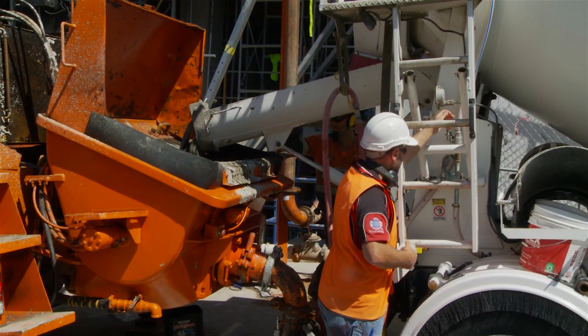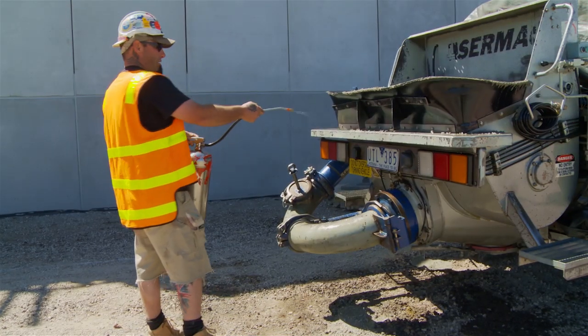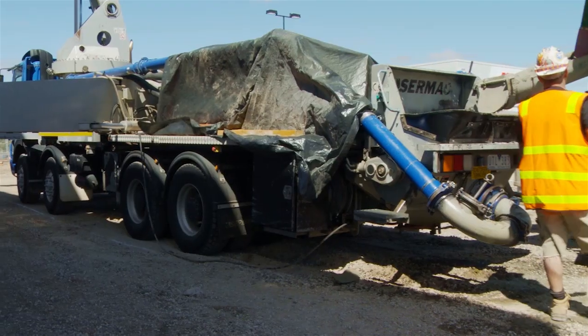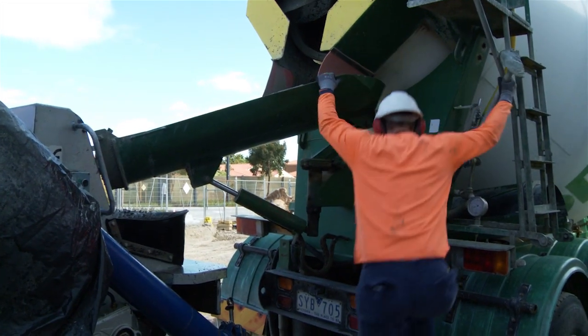Remember, water shouldn't be added to the concrete unless you've gained the appropriate approvals. One of the main hazards around pumps is slippery surfaces, so where possible stay off the back of the pump and always use three points of contact when getting on and off your truck.